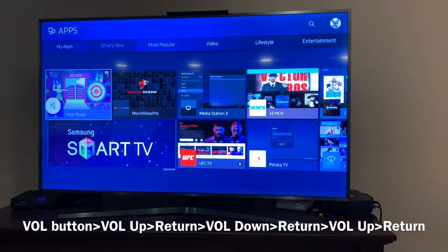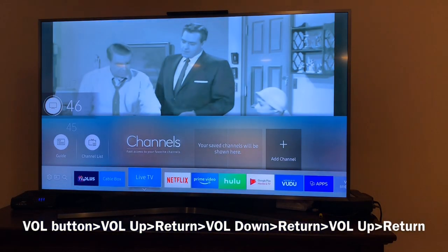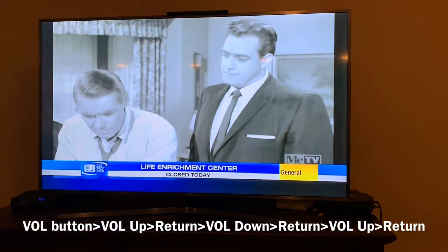Now you'll follow a sequence. Hit the volume button: volume up, return, volume down, return, volume up, return.